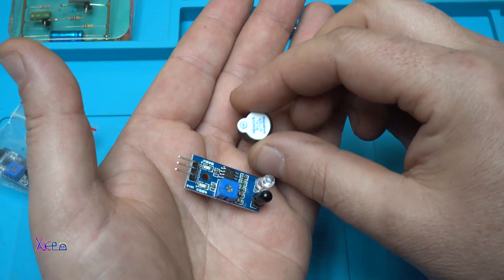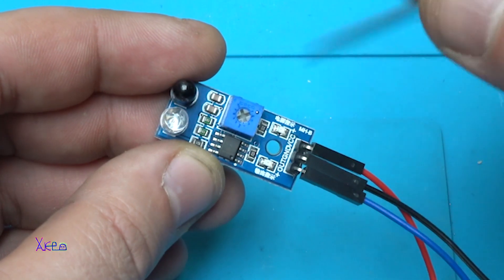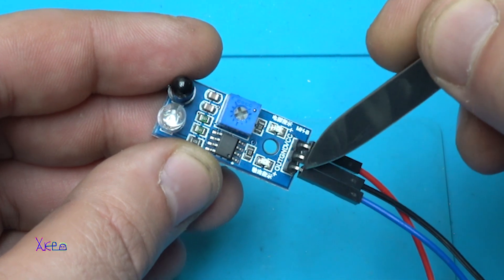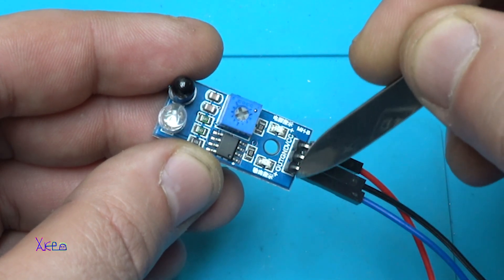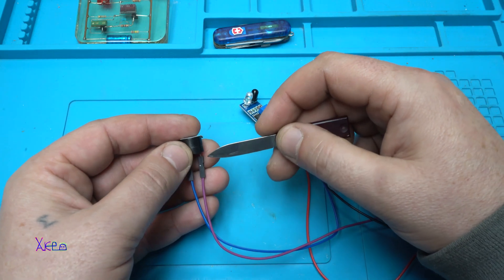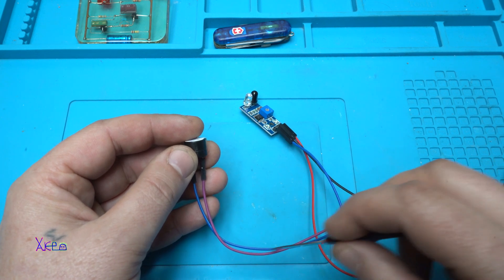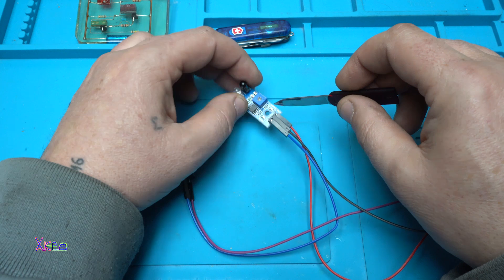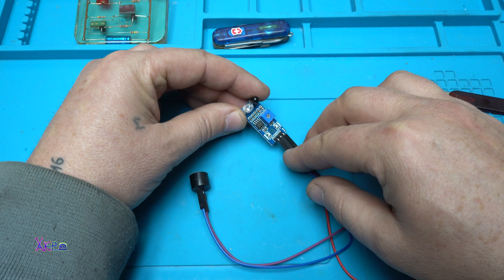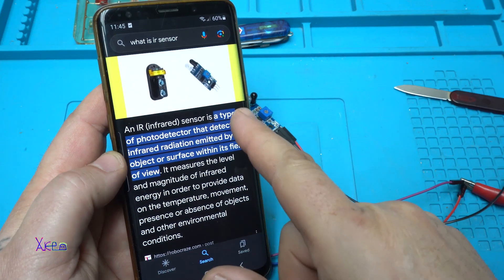Now I'll show you the circuit without using Arduino. The sensor and buzzer have three pins: positive, ground, and output. The output gives a negative ground signal. That means the buzzer's positive wire needs to be connected directly to the power supply, and the negative wire goes to the sensor output.